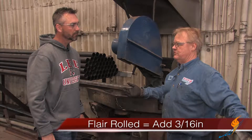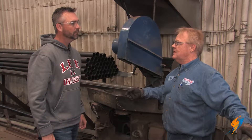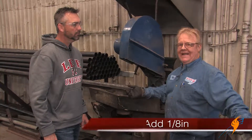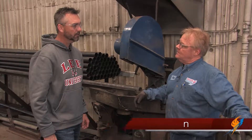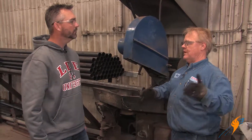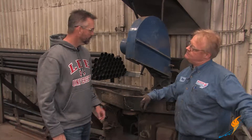And if you're going to weld, which is common practice in the first pass, on the rear we add an eighth on that end. And then those are straight rolled and welded. That gives you the proper length of run-out on each end of the tube sheet.